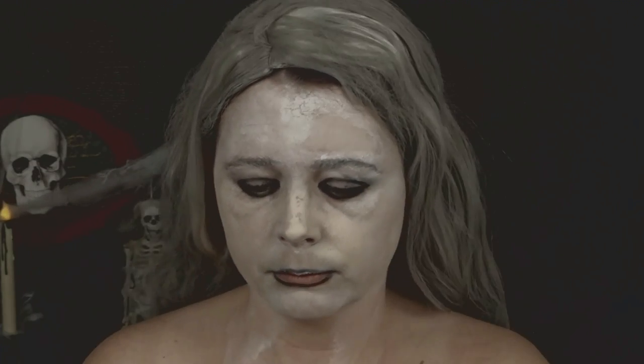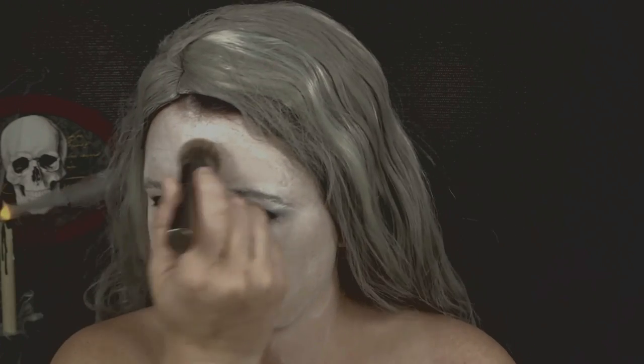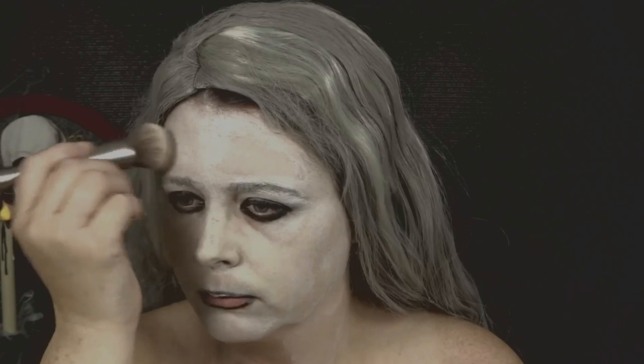Now I'm going to be taking my Makeup Forever setting powder and I'm also going to be applying this with my Urban Decay foundation brush, applying it into my skin to almost create a texture to my skin and really work it into the Halloween makeup.